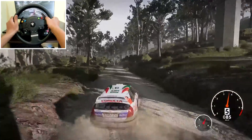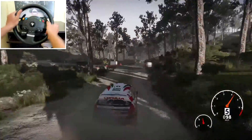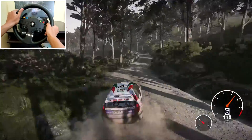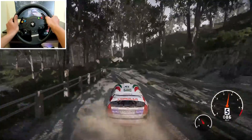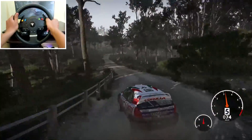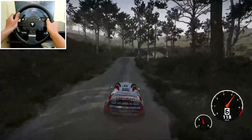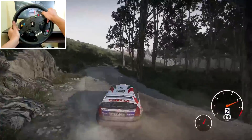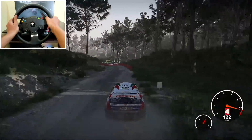Left 4 short, don't cut, 120, bumpy. Kinks into left 5 long, tightens, 150. Right 3 long, 80. Left 4 short, uphill, 120. And finish.